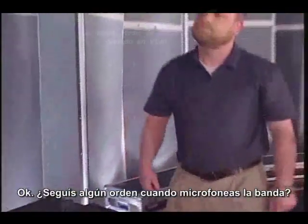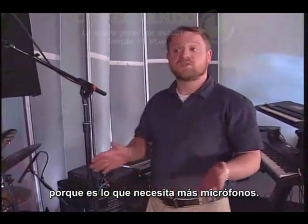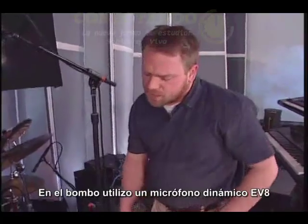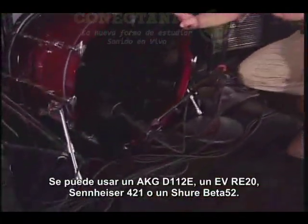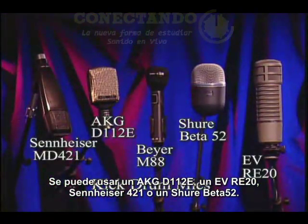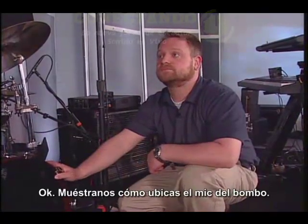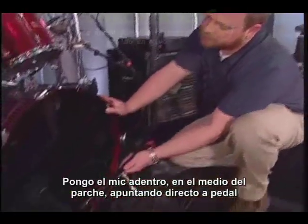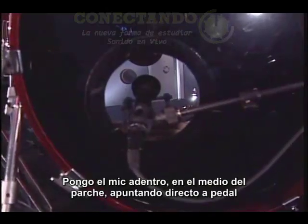Do you follow any order when micing the band? Yes. I recommend starting at the drums because they require the most mics. What do you use in the kick drum? I'm using a Beyer Dynamic M88. You could also use an AKG D112, an EV RE20, a Sennheiser 421, or a Shure Beta 52 - all dynamic mics. I place the kick mic inside, midway through the shell, pointed directly at the beater.